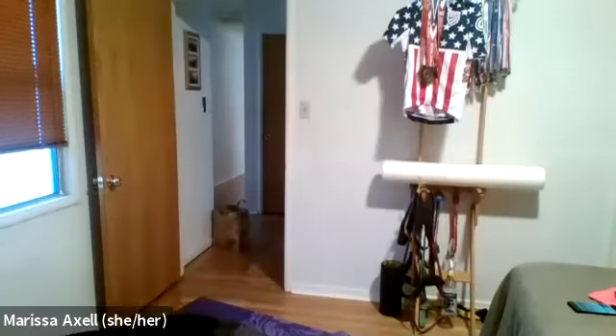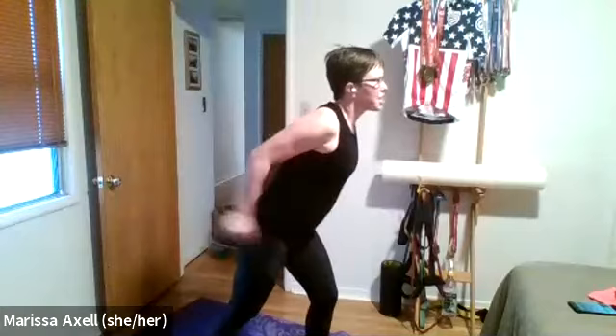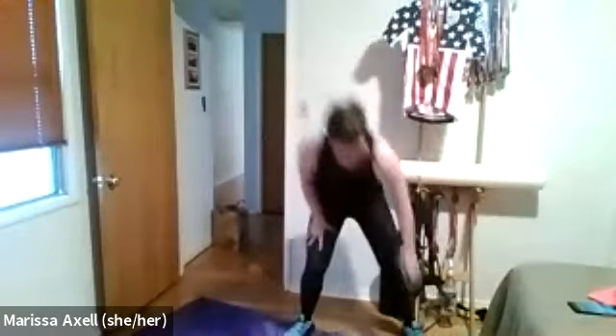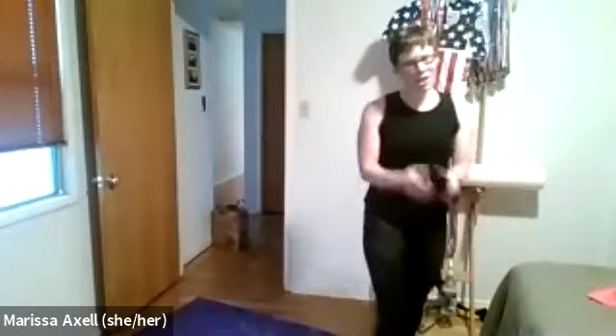Third exercise will be a little heart-rate scorcher — lateral step to the side, coming back with a little jump hop and step, then a little jump hop in the center. If you don't want to jump, just do a tiptoe for a calf raise. We'll cycle through three times, 30 seconds each.